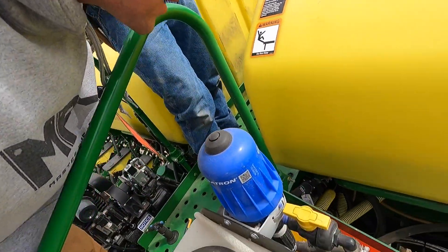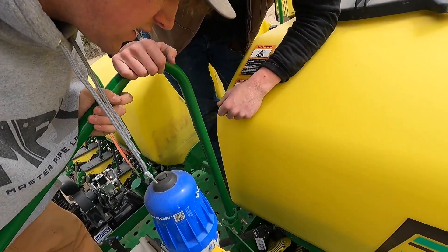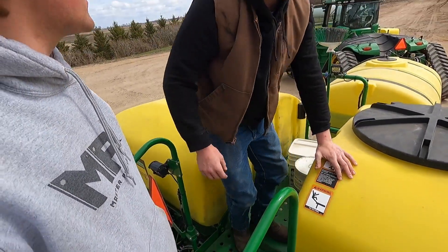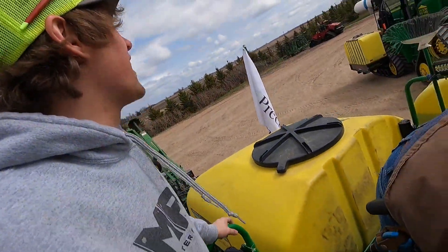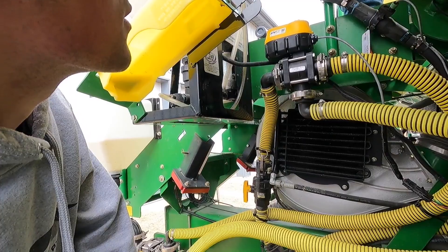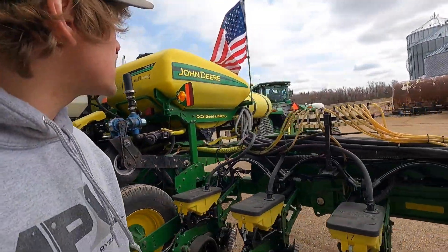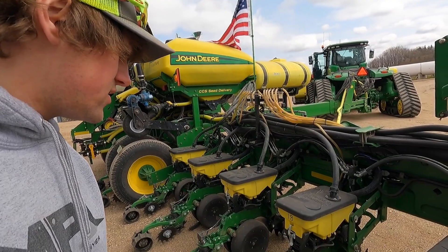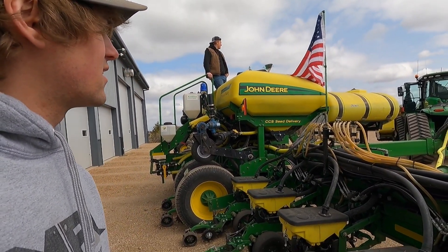The nice thing about the EVX valve is there should be lights on it that indicate if you have power, if you have low voltage, if it's overheating. There it goes, it's running - it's in flow mode. Oh it's working, I see the blue light. Oh yeah, perfect, that makes me very happy. I believe that's saddle tanks. Yeah it is. That's how that works - that should be saddle tanks. Wherever you got your switch is saddle tanks.